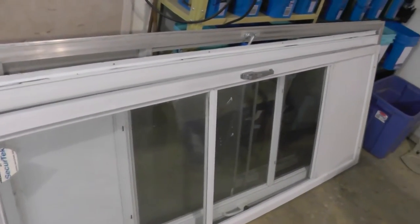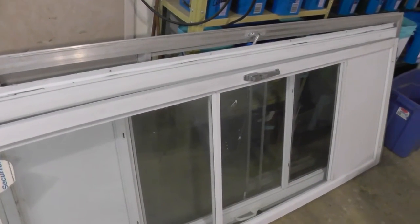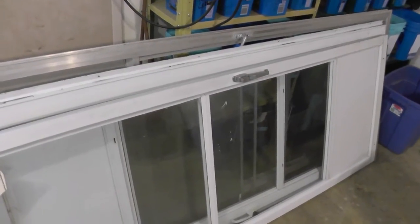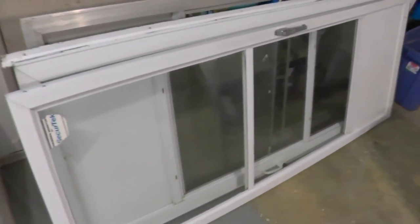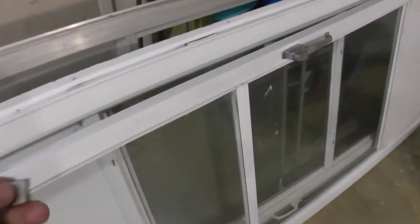I could take these in as they are but I wouldn't get a very good price on them with the glass and the steel. So we'll clean them up, get a better price with clean aluminum and go from there. The first thing you want to do when you get a screen door to see if it's even worth bothering taking apart is make sure your magnets don't stick.